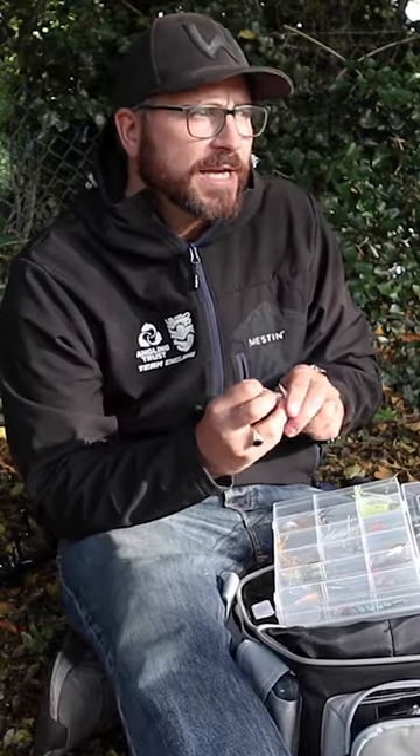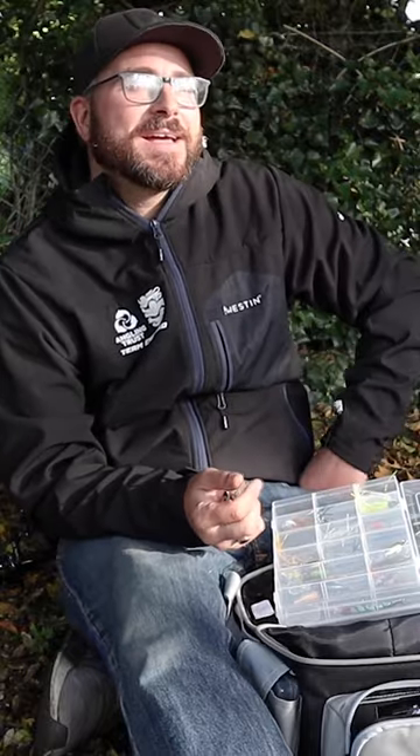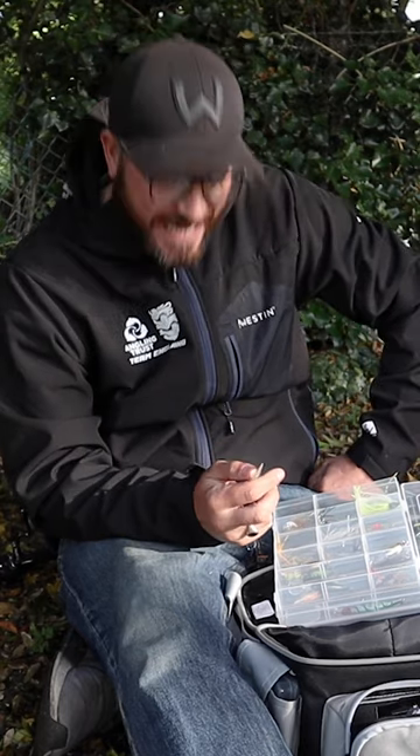This is the best tip I can give anyone for approaching a new method. If you don't know how to fish crankbaits and you're thinking, 'I need to learn that,' get yourself a couple of crankbaits and only take your crankbaits for two or three sessions. If you take your confidence baits with you, you'll go back to them — so don't take them. Force yourself to only use crankbaits. You'll be using them in the wrong scenarios, which is fine, but you'll have learned. You've got it in your locker now.